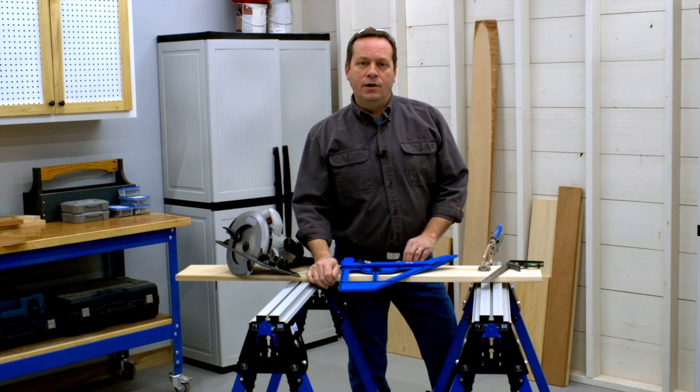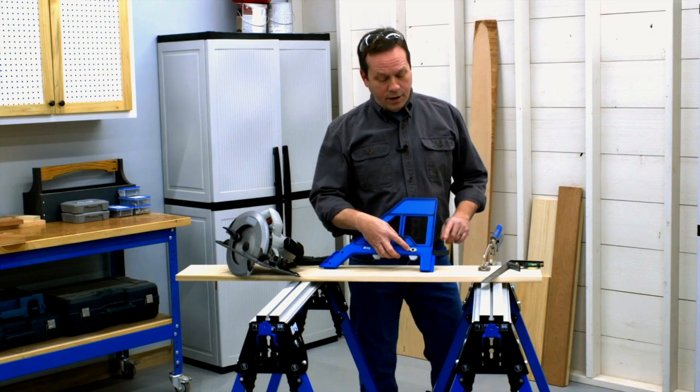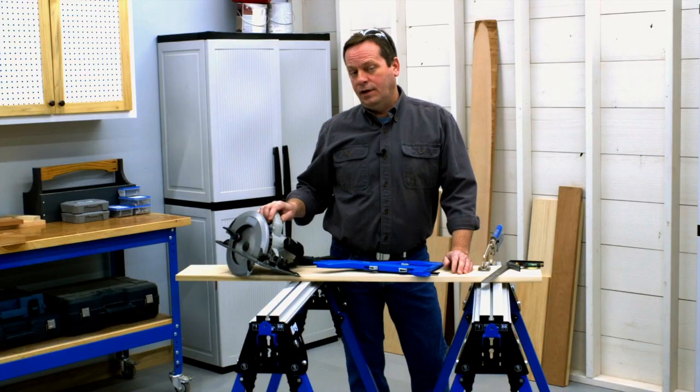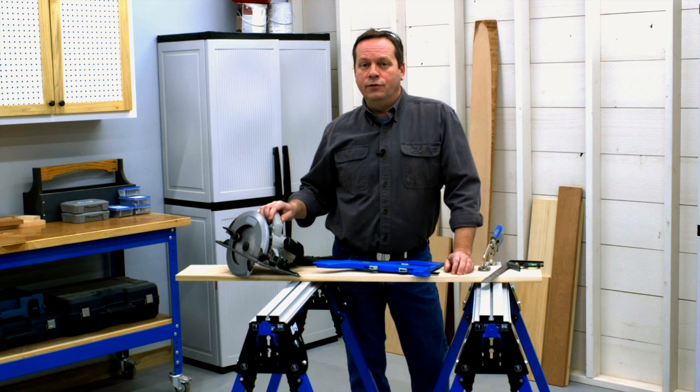Here are a few things you'll want to know to get the most from the Portable Cross-Cut. Before you use it, you'll want to set up the cut line indicators to match your saw. First, it's a good idea to be sure your circular saw is set up correctly — and be sure it's unplugged or that the battery is removed before you do this.